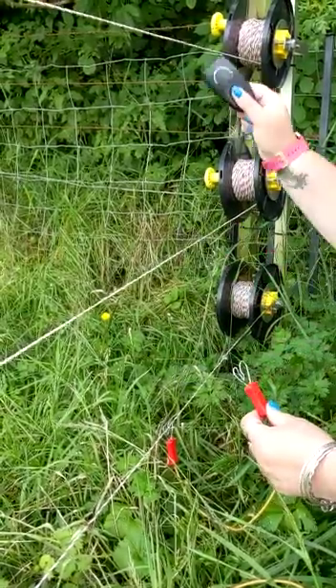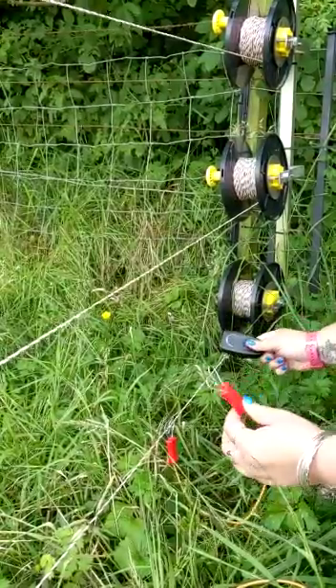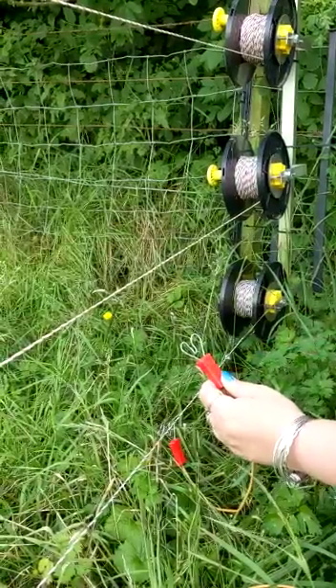Have you ever wondered how you make all three lines live when you've only attached to one point? This is how you do it. You use one of our little heart-to-heart connectors — we love these little things, especially because they look like a heart.